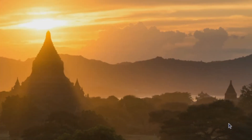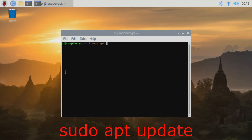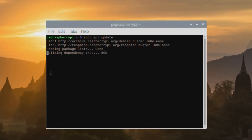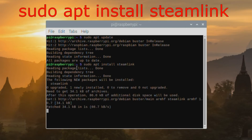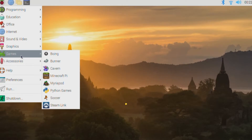The first time you power it on, it does take a little while for the Pi to boot up, but every subsequent startup will be a lot faster. Once it's booted up, open a terminal window with Control+Alt+T on your keyboard, then type in: sudo apt update. Next, we're going to install Steam Link by typing in: sudo apt install steamlink. This grabs all the necessary packages and installs the Steam Link application.